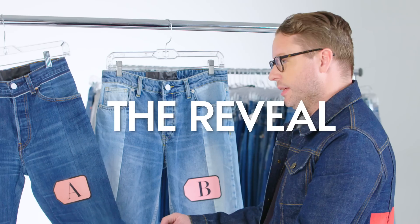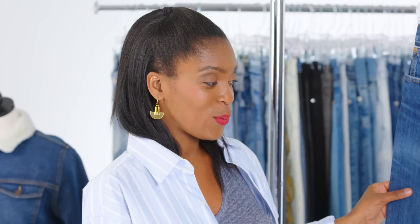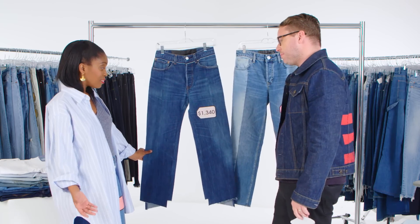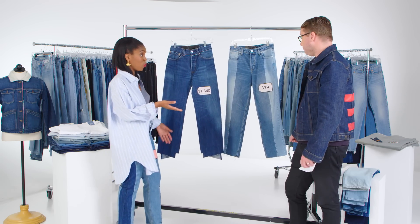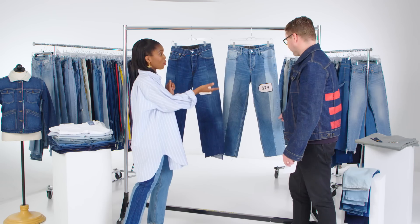This is the real deal — this is the Vetements. $1,340. You're paying for three pairs of jeans, plus a lot more. And the next one — $79. $79 is not a bad price for this jean. Yes, it's not the original, but it pays homage to the original, and the price — you can't beat that.